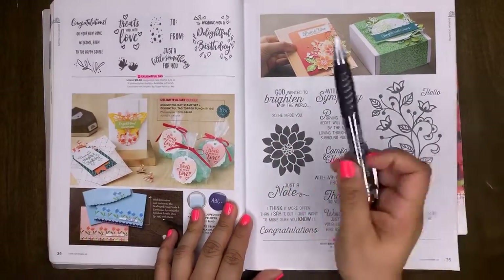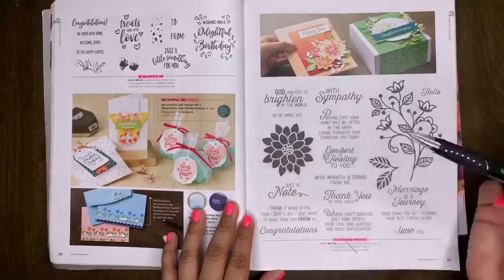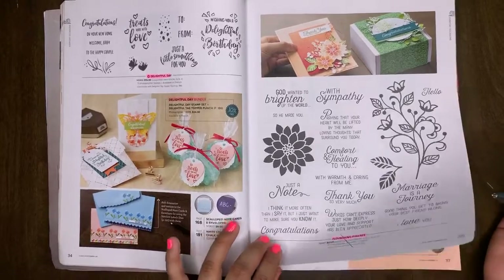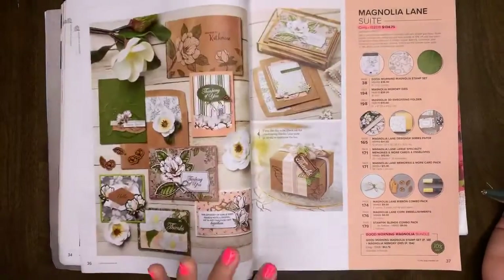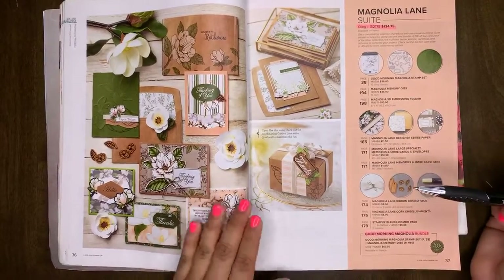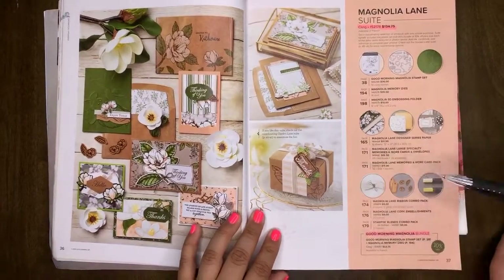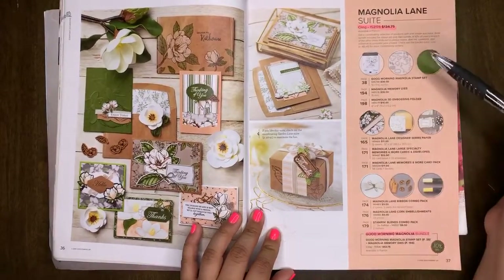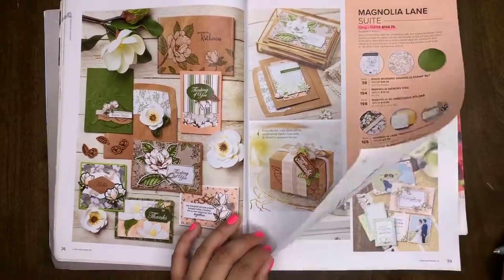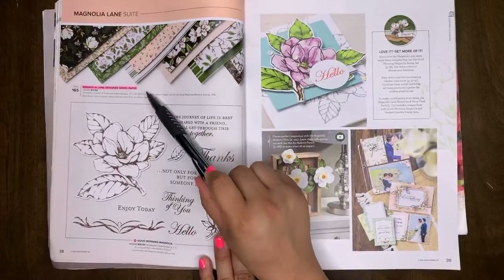Delightful Day is retiring, along with the Delightful Day bundle. Flourishing Phrases will be retiring. If you have questions or want me to slow down or revisit a page, let me know. The Magnolia Lane Suite is retiring. The Magnolia Morning bundle will be retiring. The Magnolia designer series paper will be retiring.